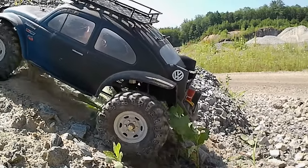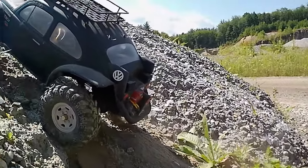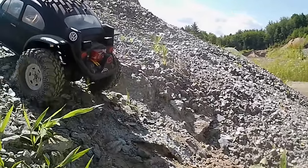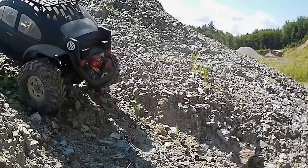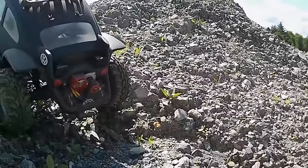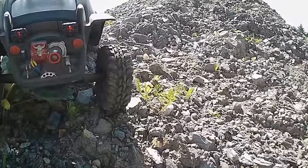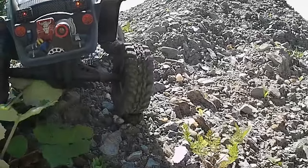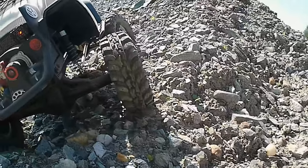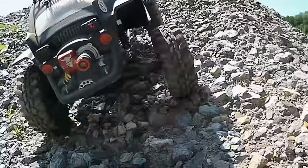I threw in a hill climb at the very end — this is something that seems like a nice little proving ground test. Most of my most serious cars and trucks have done this: the TF2, the Green Machine, the C44, and now this. Thanks so much for watching — like, share, subscribe, do all that fancy stuff. But most importantly, thanks for being here. We'll see you on the next one.